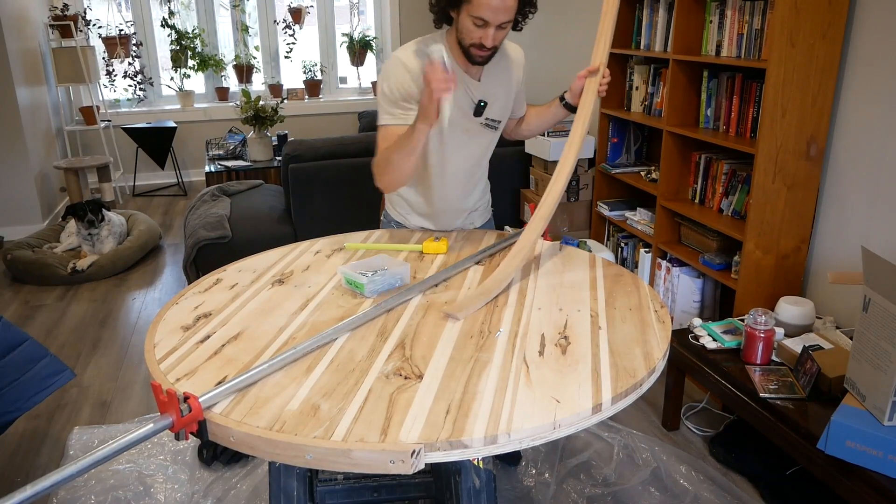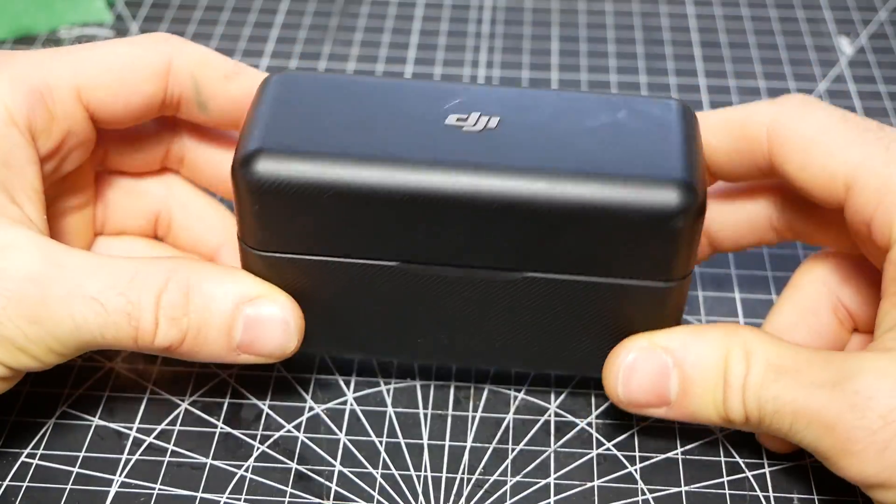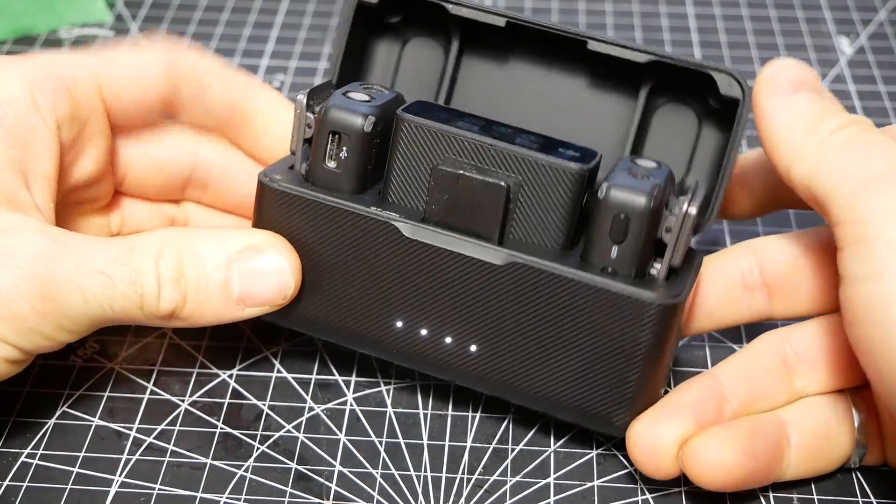This is one of my favorite pieces of gear. You might have noticed me wearing it in some of my recent videos. In fact, I'm wearing it right now. It is a fantastic wireless microphone, the DJI Mic.